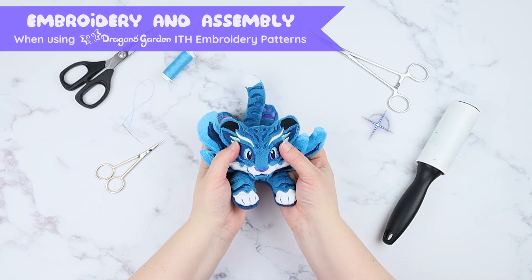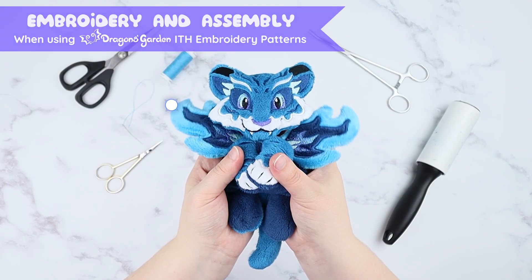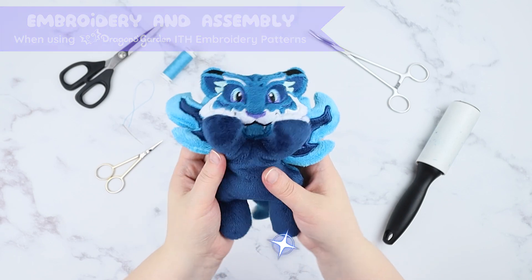Hello! Nina from Dragon's Garden here! Let's make a cool fire tiger plushie together! Rawr!